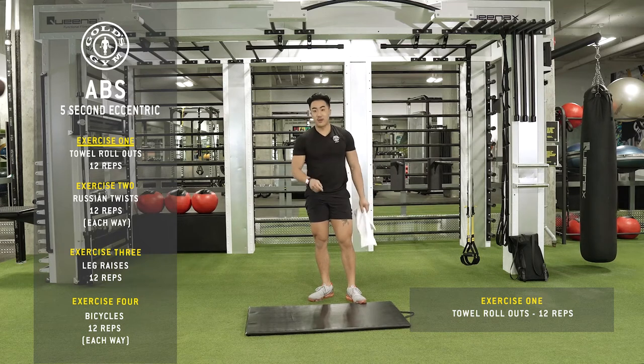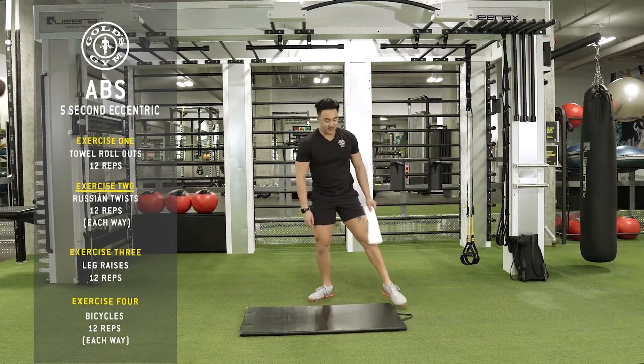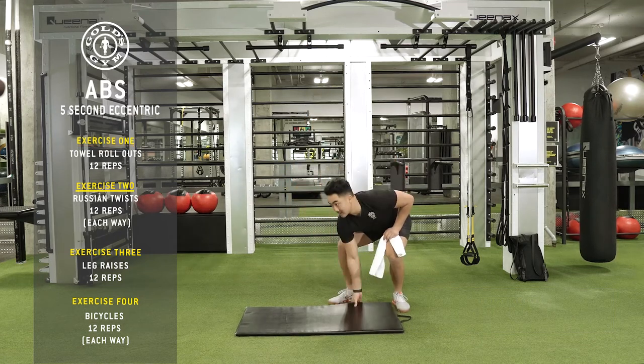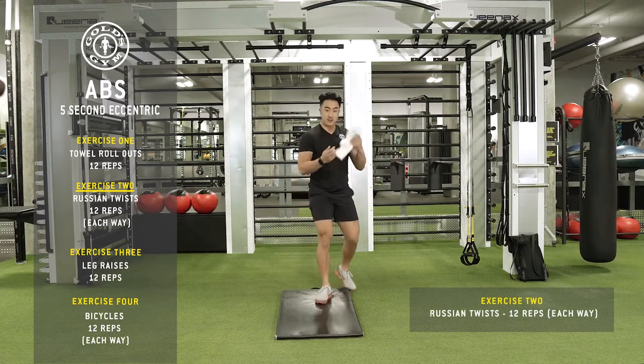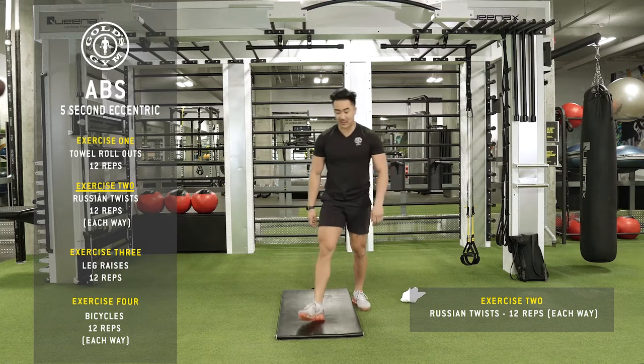You're going to do all your reps for that. Right away you're going to go to the second exercise — the Russian twist. Get rid of the towel, put it to the side.